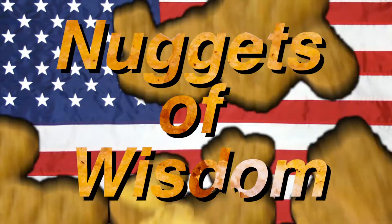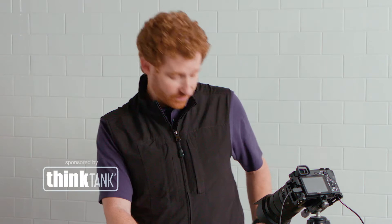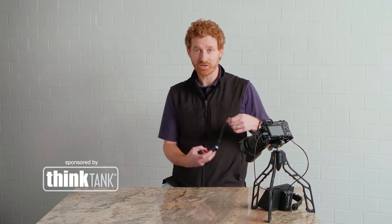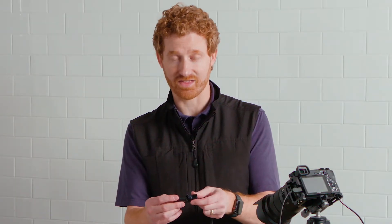Look, it's wisdom! I carry a flashlight with me everywhere I go, and once you carry a flashlight, you will find that you can't believe that you didn't carry a flashlight because they are super handy.